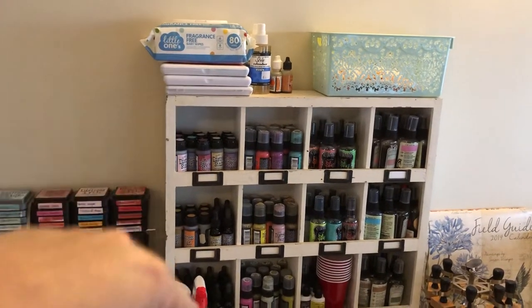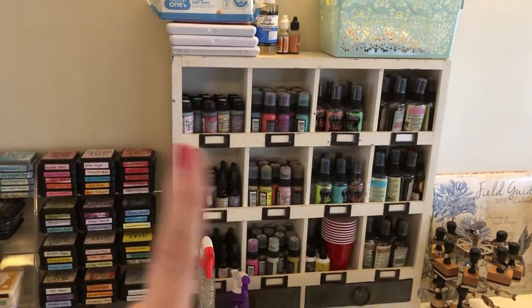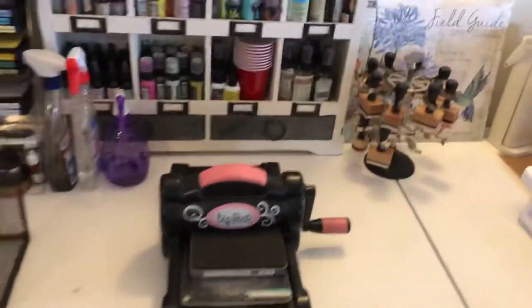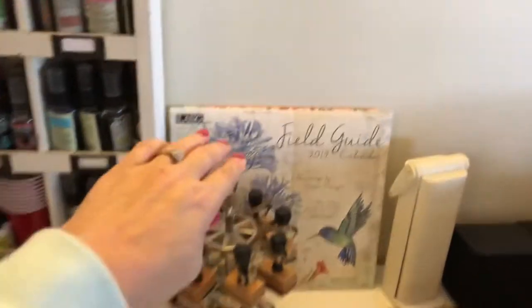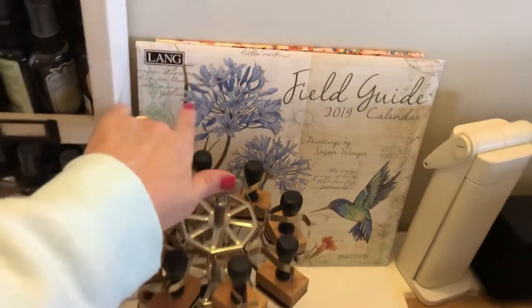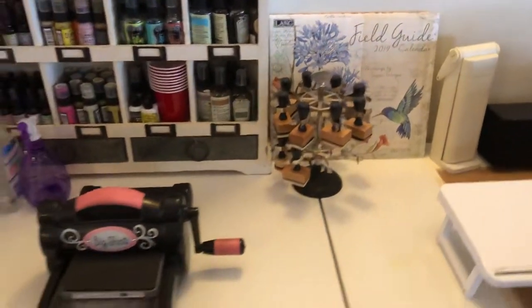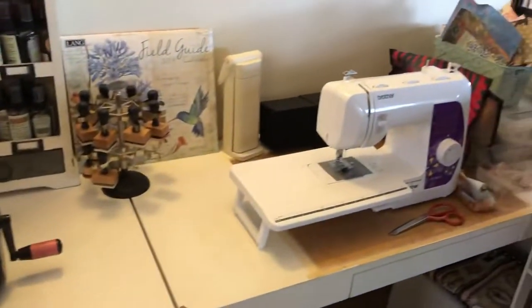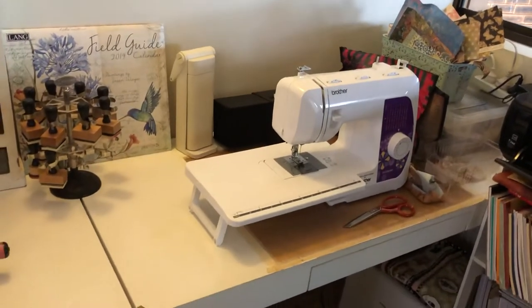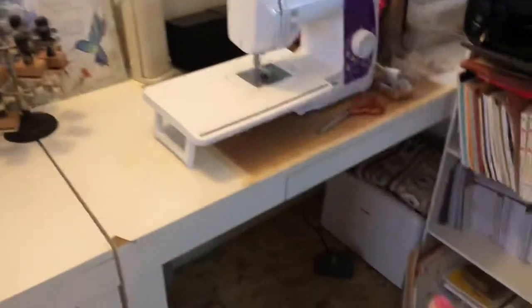The good old baby wipes — distress inks, distress paints, sprays, big shot. These are a couple of calendars that I've got and I'm keen to either fussy cut them or use them as journal covers. My beautiful machine that I got for Christmas — I absolutely love it. This is my paper crafting sewing machine.